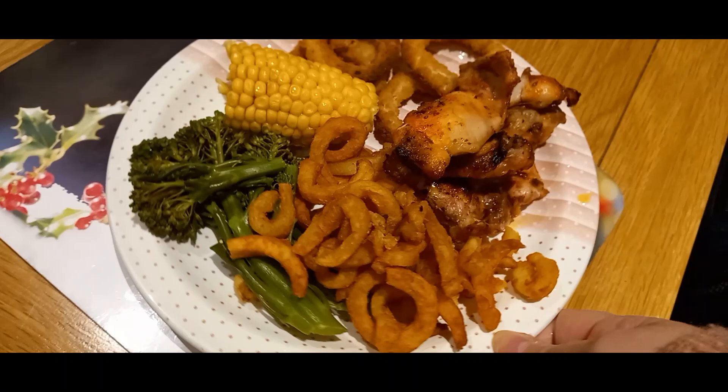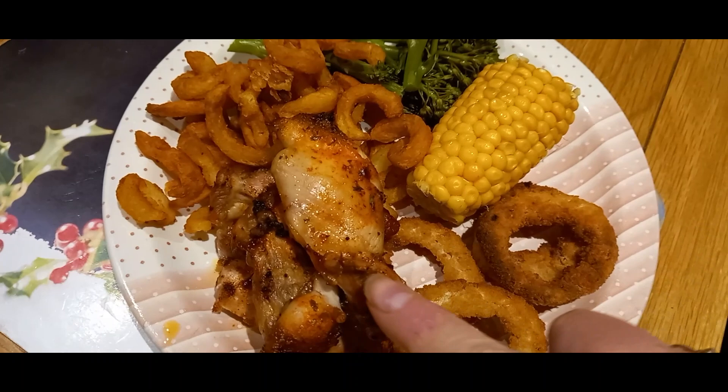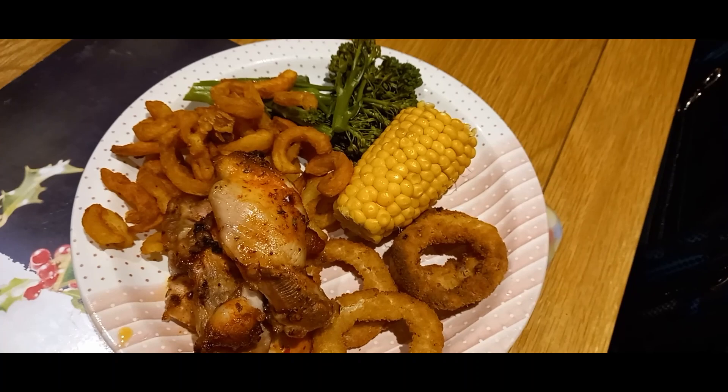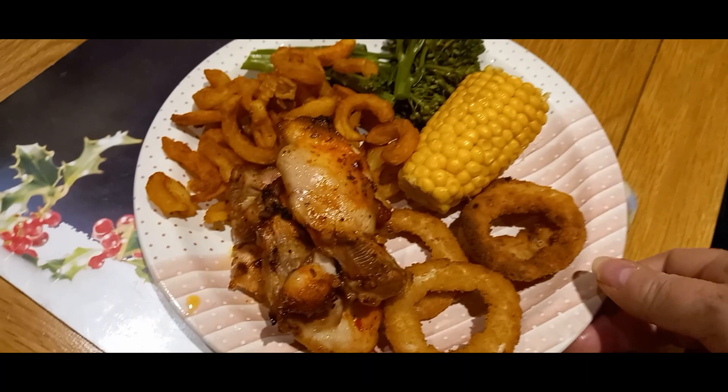Hi everybody, welcome to another week of Meals on the Seesaw. We're starting out Saturday night this week with kind of a fake-away Nando's. We've got some curly fries, some broccoli, corn on the cob, onion rings, and these are chicken thigh fillets coated in some Nando's packet seasoning that you get at the grocery store. I just baked them in the oven with the onion rings while everything cooked together.